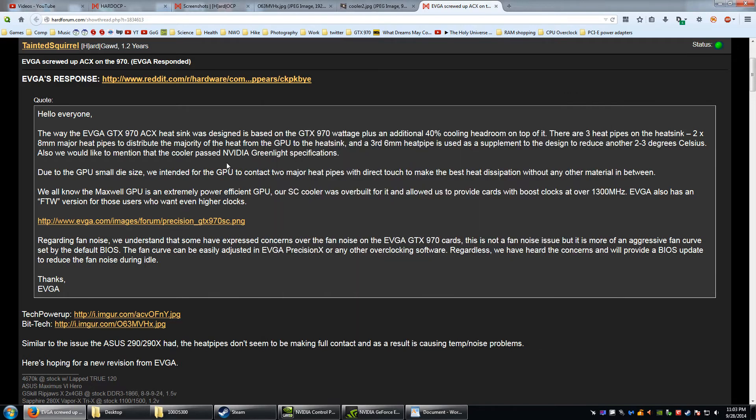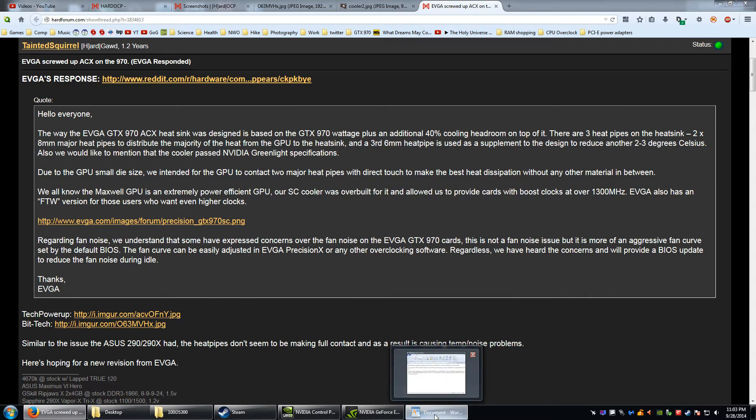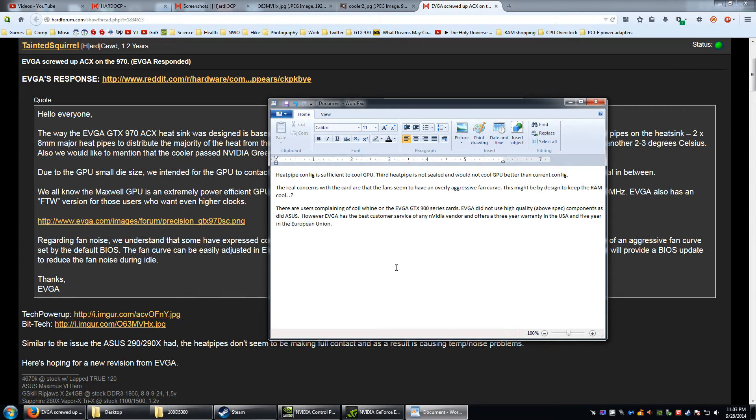More than half the people in that thread who have the cards said they have coil whine. That basically means the card is using not substandard parts, but just not the highest quality parts. For example, the Asus Strix card used high quality components above specification, and that helps reduce coil whine.